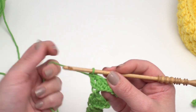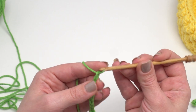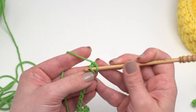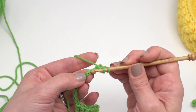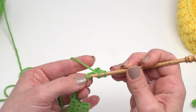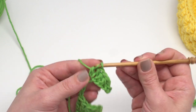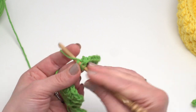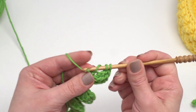For leaf number seven, chain ten. Skip the first chain, slip stitch in the next, single crochet in the next, half double crochet in the next three, double crochet in the next three, and finally work a treble crochet in that last chain. That's how you make leaf seven.